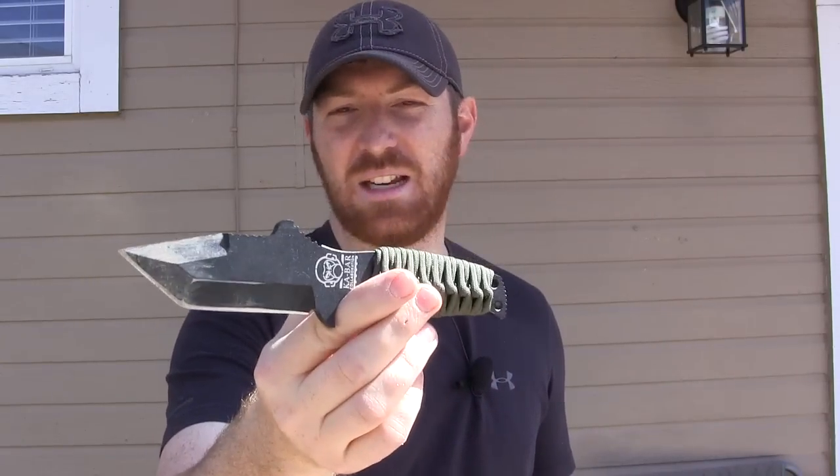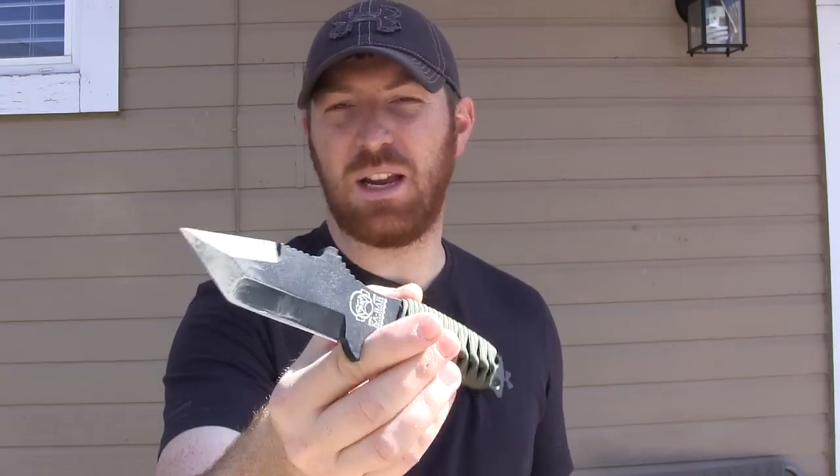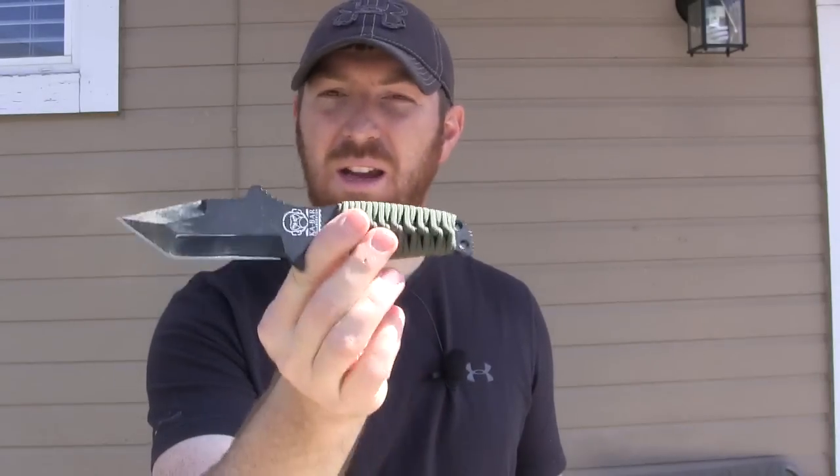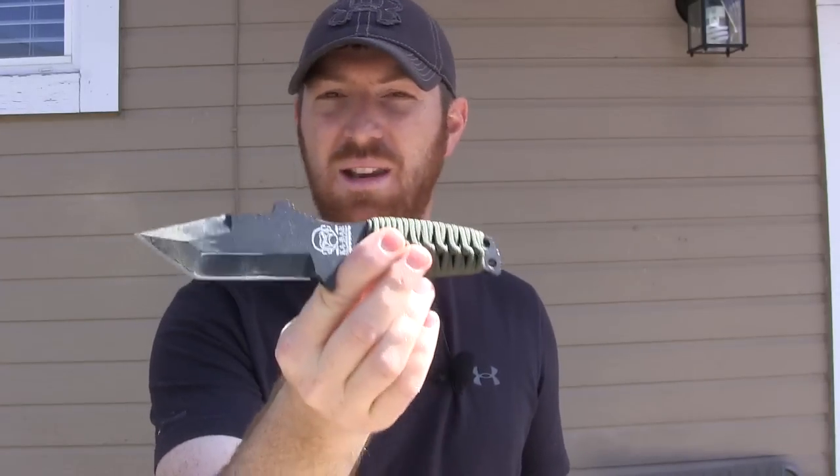MilSpec Monkey is a company that reviews a lot of gear but also partners with other companies to produce products. We recently did the MilSpec Monkey in collaboration with Tactical Tailor Adapt Pack. This is another design — MilSpec Monkey designed it, sent it over to KBar, KBar said yes, and KBar produced the knife.